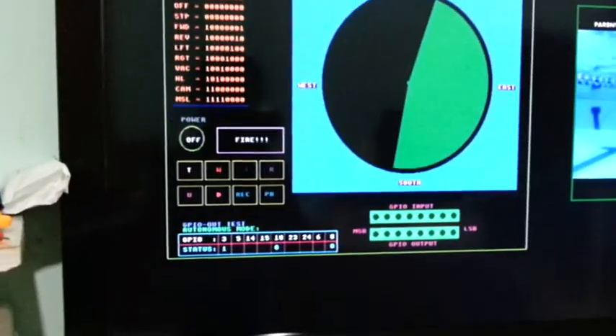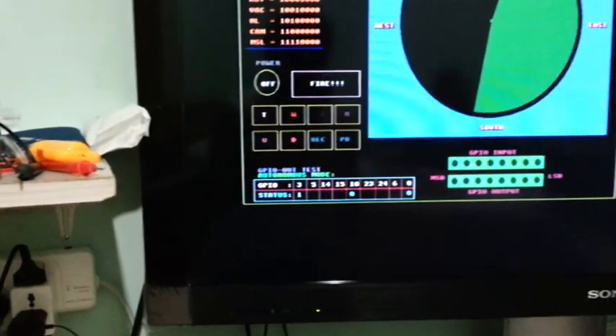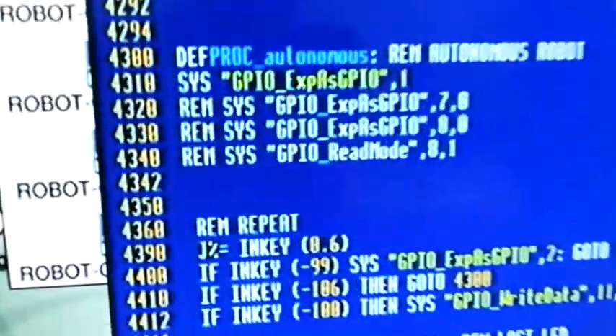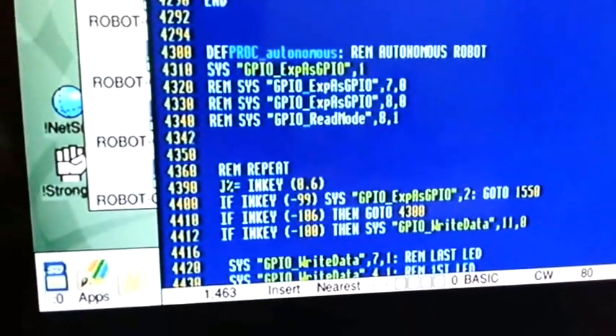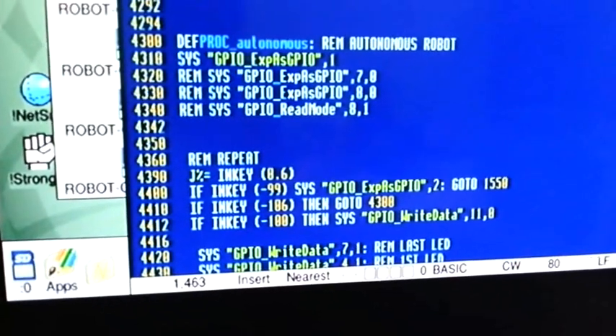I'm going to show now in my program the part of the autonomous routine. Here it is — the autonomous program, which is getting larger as I continue my development.